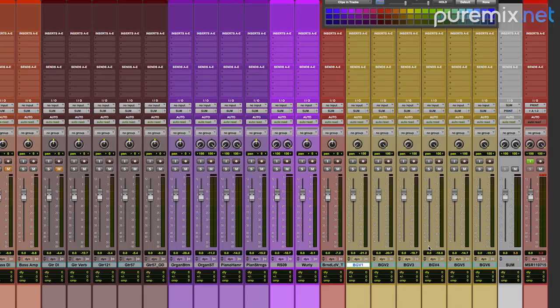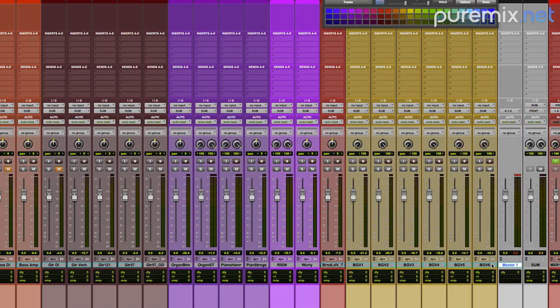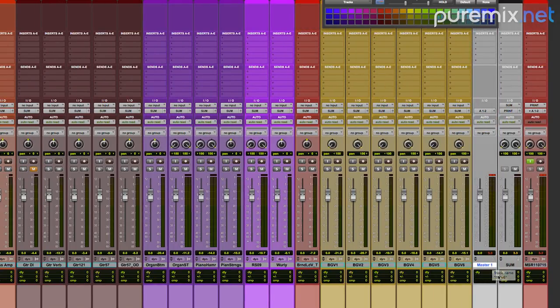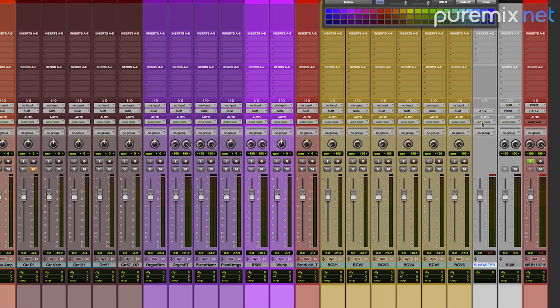Not a good look, considering the levels are going to rise. For those of you who mix 100% in the box and need a little help with gain staging, in Pro Tools you can set up a master fader — stereo, because stereo is nice — and call it, say, "sum master," assigned to the sum bus.